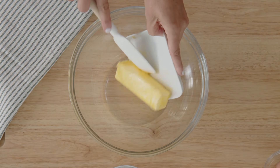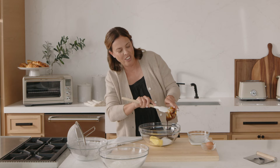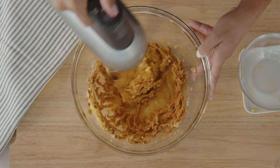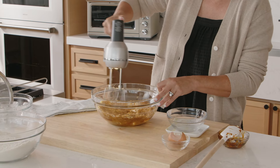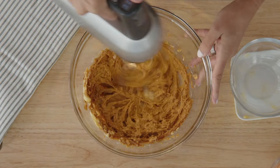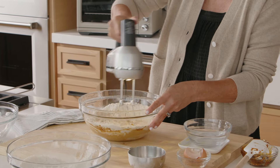Now we're gonna cream the butter and the sugar together in one bowl. Add the molasses, which is really the key to a gingerbread cookie — what gives it that dark, rich flavor. I'm gonna use my mixer to cream these ingredients together. Now I've creamed my butter and my sugar together, I'm gonna add one egg into the batter and mix again. We want everything to be really well mixed together before we add those dry ingredients. The next step is to add our dry ingredients into our wet, in stages so it doesn't blow up and gets really evenly distributed until the dough comes together.